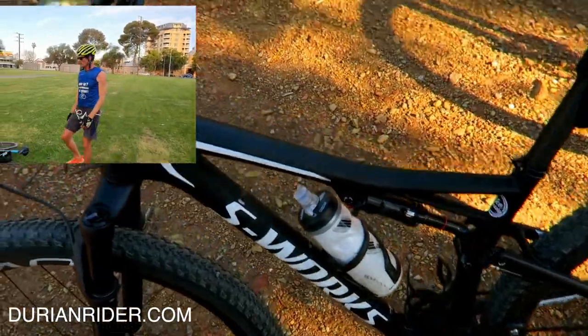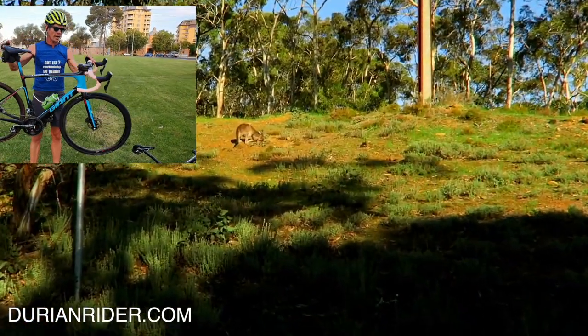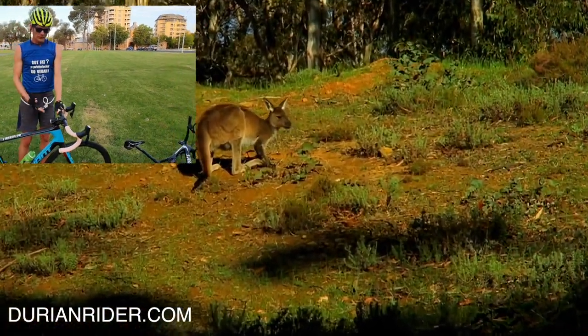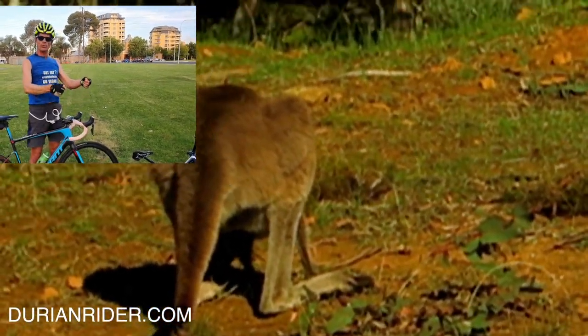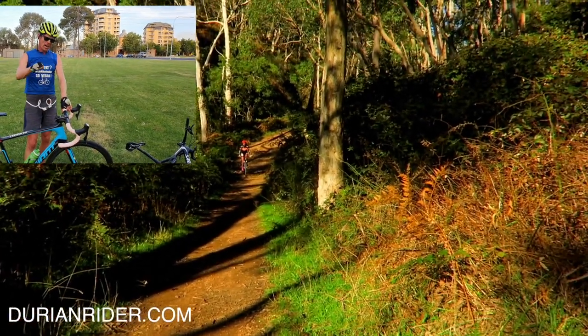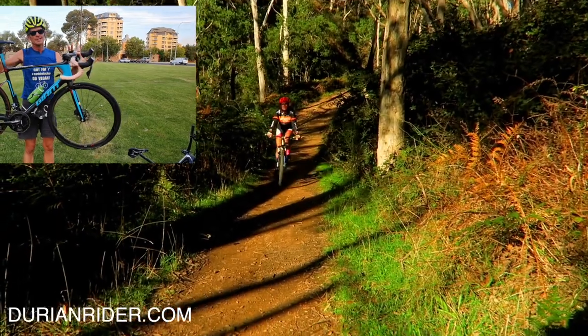Now we're going to talk about the road bike — some road touring. This is a great bike, the Giant Defy. Good geometry, a bit more upright, not as slammed, not as aero. If you do have a road bike, you can just flip your stem — that'll increase your stack height, so a bit more upright, which is better on your back and neck for 10 or 12 hours a day. This bike, you could ride across Australia on it, but I probably wouldn't risk it.